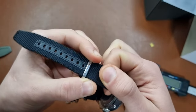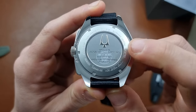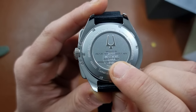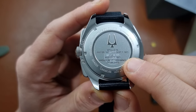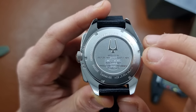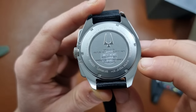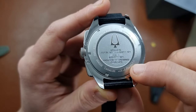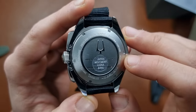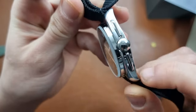I'm even thinking of swapping the NATO strap. At the back you can see 'Apollo 15, July 26th 1971 to August 7th 1971' — the Apollo 15 mission dates — along with coordinates. The watch is water resistant to 50 meters, which is another point I'll cover in the review. I really like the polished look.